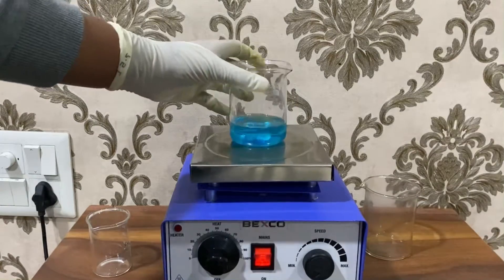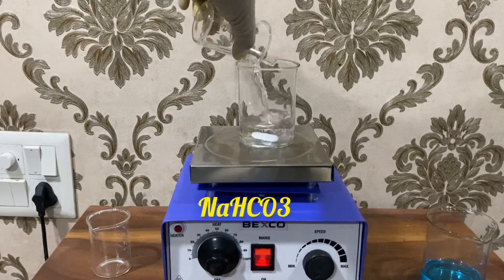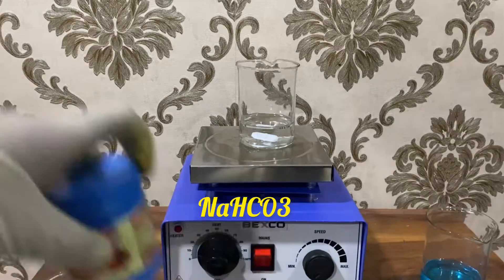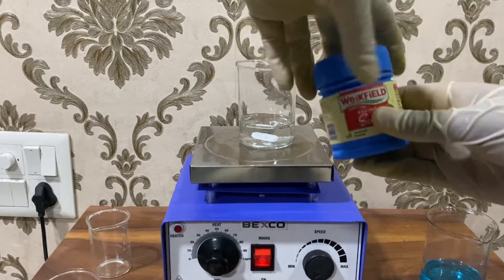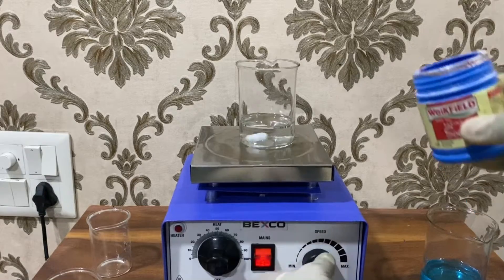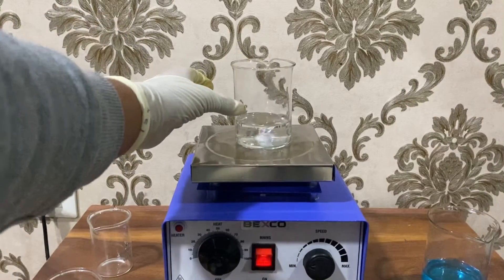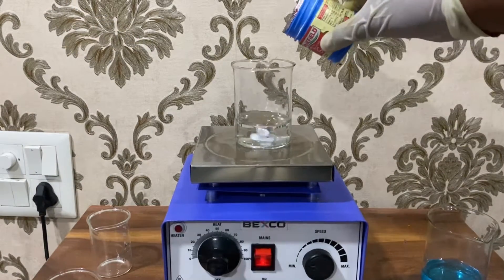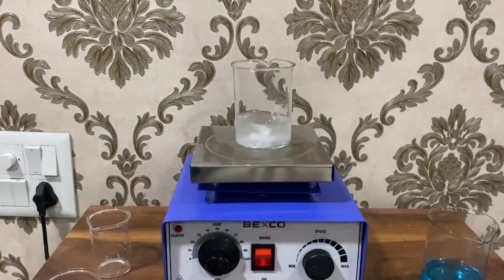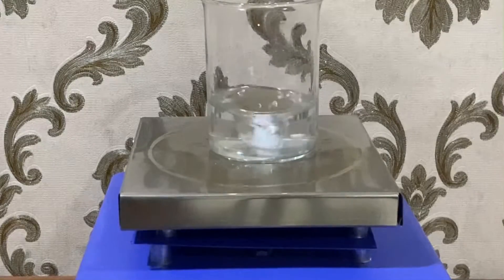After this we go on to making another solution of sodium bicarbonate by adding about 60 ml of water to a beaker, and then we add some sodium bicarbonate. We turn on the stirring and add a few milligrams of sodium bicarbonate powder to the solution. After a minute or so, the sodium bicarbonate gets completely dissolved.